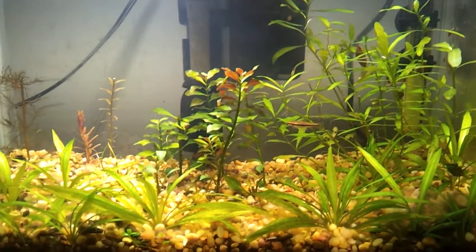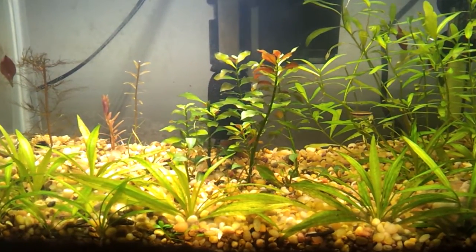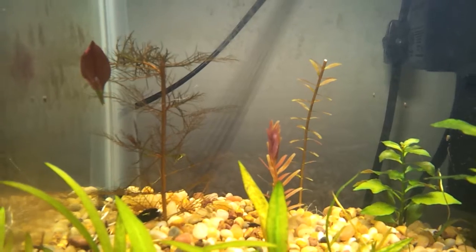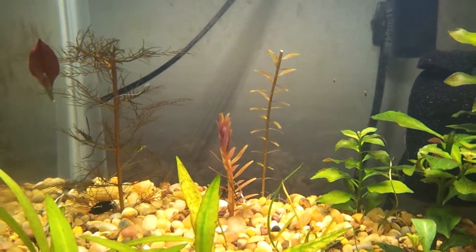Plants are really healthy. I took some swords out of here for another tank earlier today. Got rid of the rock to make room for some more plants. I'm going to try these — not even sure what they are, but I'll see how they do.